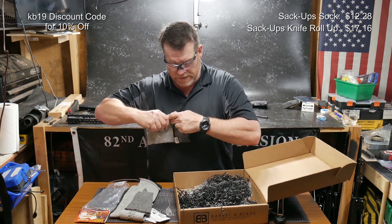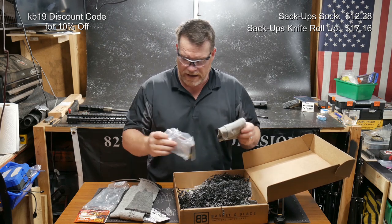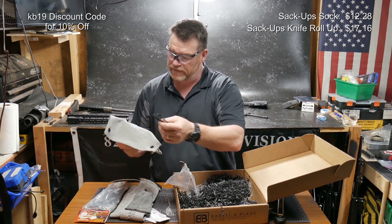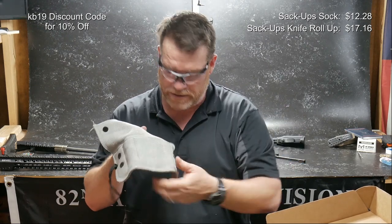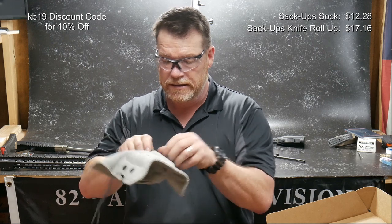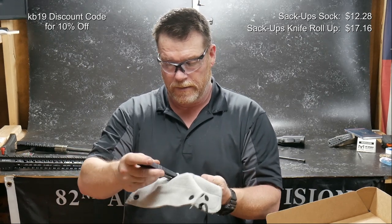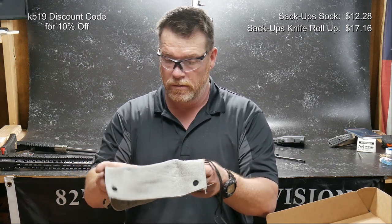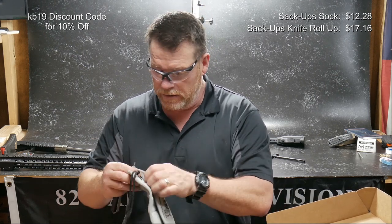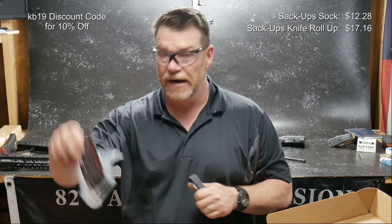I do have a couple of knives, but I basically throw them in a little plastic tote. I do like this though — if you have some nice knives, that's pretty cool. It has sleeves so you can place your knife inside. I happen to have a Microtech knife right here I could put inside. You've got six little pockets with little Velcro tabs; you can go long or short. You can hang it on a wall, a door handle, or your safe handle. We'll check the pricing on that.